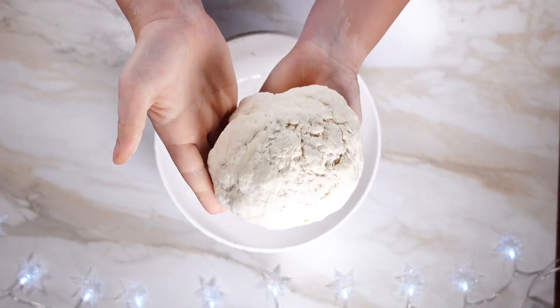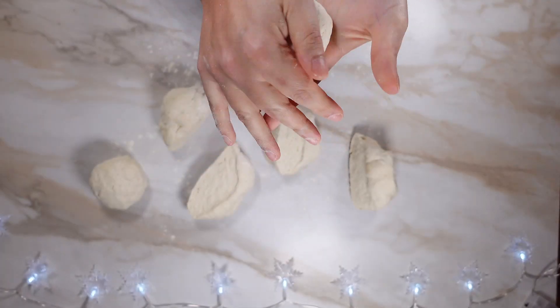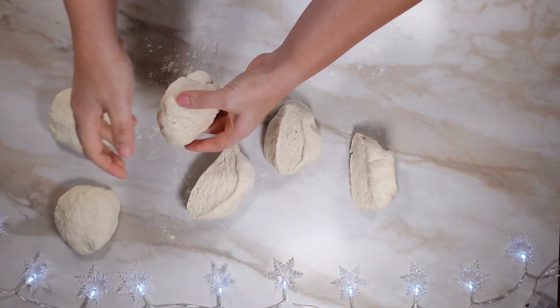Afterwards, you can let it rest for about 20 to 30 minutes and it's going to have a very play-doh-y consistency. It's going to have a lot of stretch and you are ready to use the dough to make your recipe.